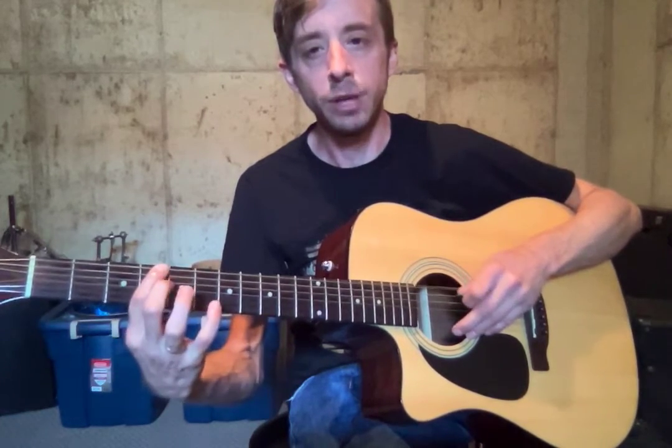So we got our E, alright. Next note, F. Second fret, F sharp. Third fret, G. Fourth fret, G sharp. Fifth fret, A.